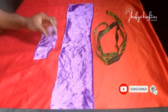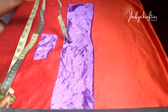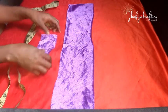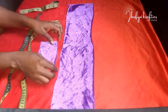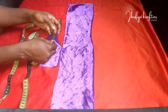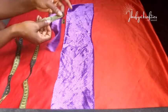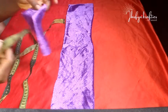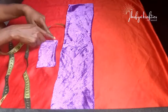For our project we'll be needing some items: we need our scissors, our needle and thread, our tape, and our velvet fabric — I'm having two pieces here. We'll also be needing a sewing machine for this project. That's all we need.